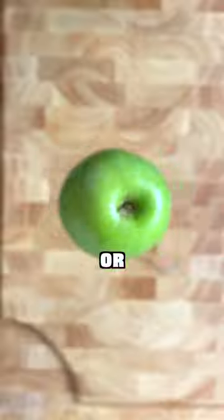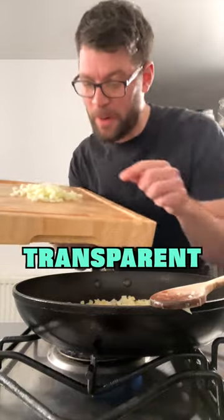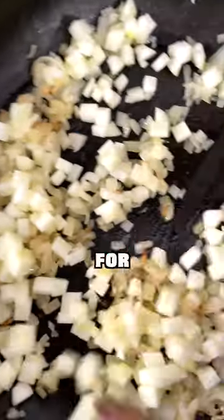Peel and dice one Bramley or Granny Smith apple. Once the onions are transparent, add the apple into the pan and cook for one more minute.